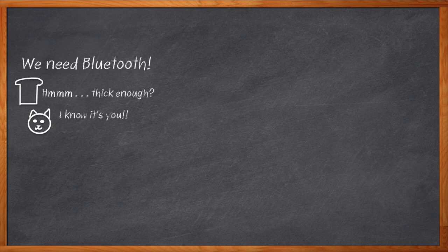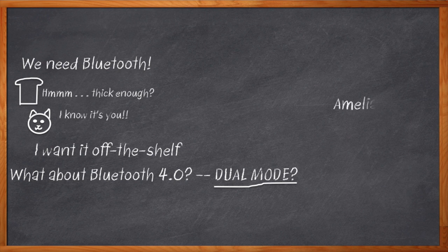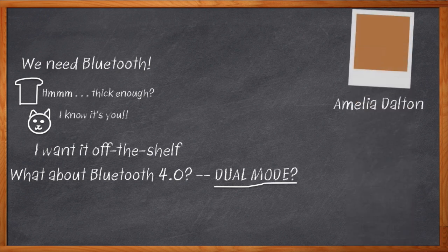I want to be able to buy an off-the-shelf Bluetooth solution that meets my needs. And my friends at Microchip have always had my back on that one. But what if I want a solution that handles Bluetooth 4.0 dual mode? Hi, I'm Amelia Dalton, host of Chalk Talk.